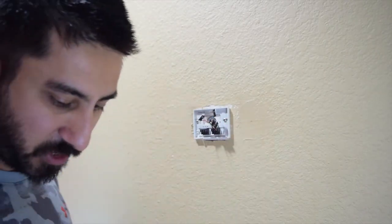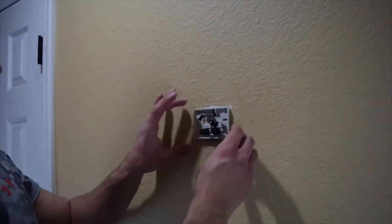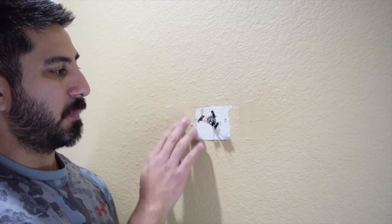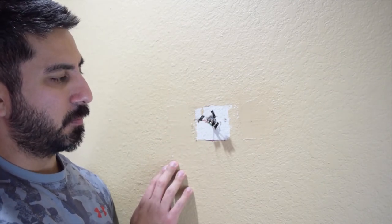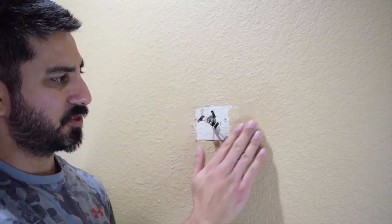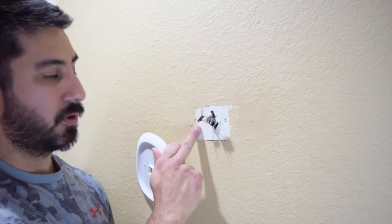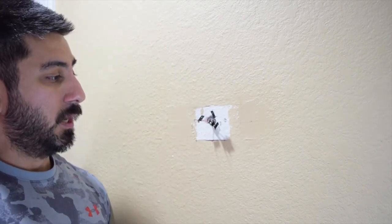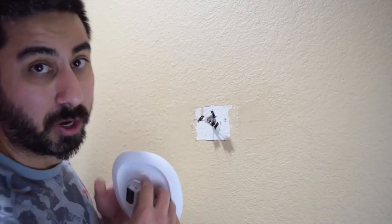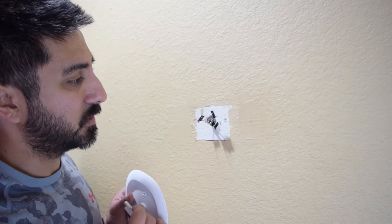Now that the old adapter is off, I'm going to use the faceplate. Our house was built in 1990 and you can actually see where a previous unit was patched on the wall. Because this faceplate is so large it's going to cover the white patch, so I don't have to worry about matching old paint. The cord slides through here, and I want to make sure this is level. I'll mark where I'm going to drill the holes and set this.